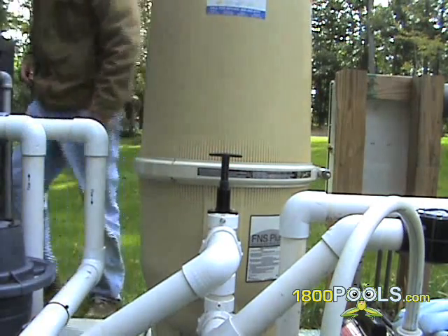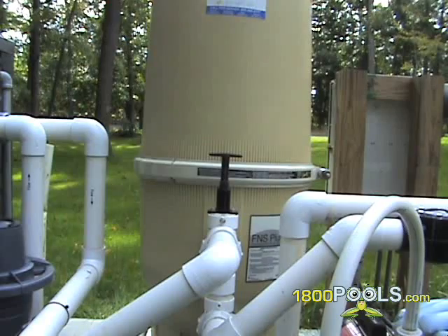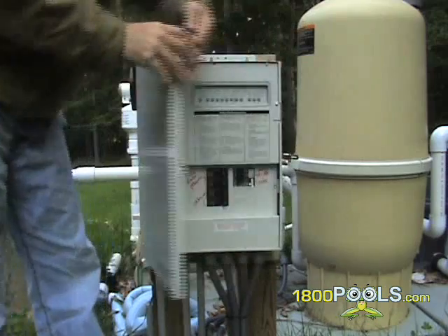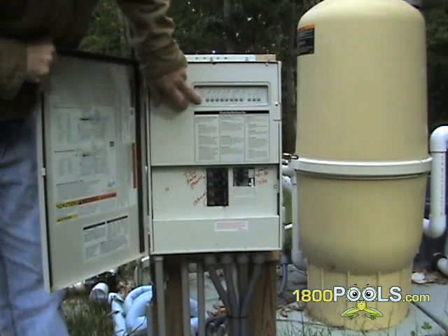Never adjust your multiport or push-pull valve while the filter is running. Then turn your filter back on and run it until the water clears up in the sight glass.